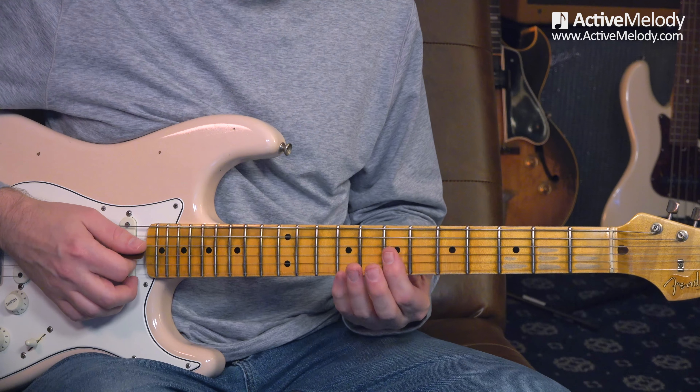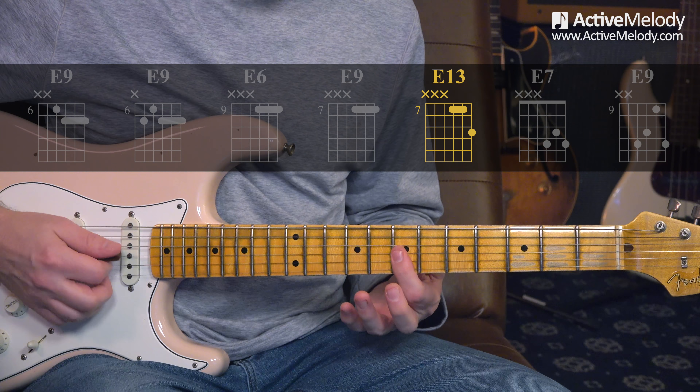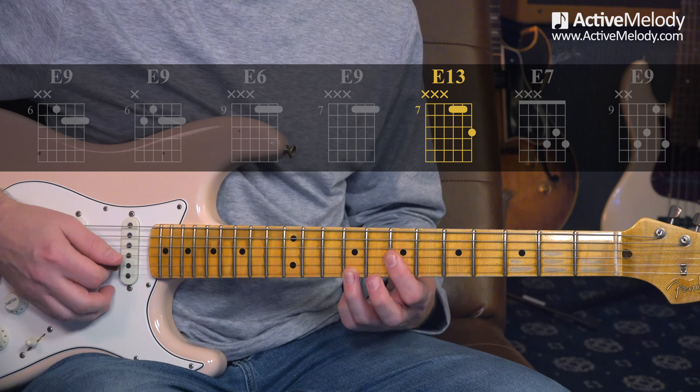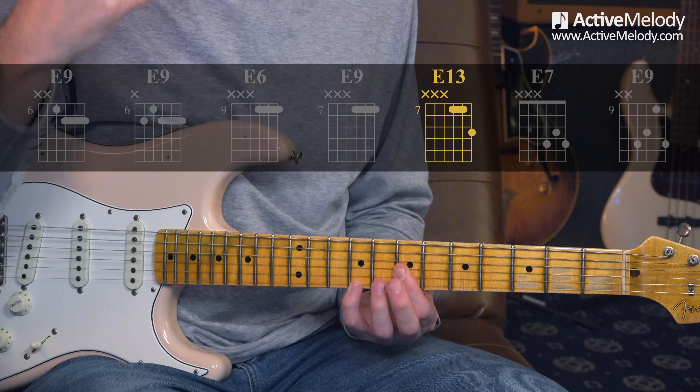We're repeating the E9, and then I went into this: I'm barring the first three strings again on the seventh fret, same as your E9, but the difference is I'm including the ninth fret first string. So I've got strings 3, 2, and 1. That would be considered an E13 chord. If you don't know what that number means, it's covered in the Essential Theory course for premium members. Basically, 13 just means it's the 13th note from the major scale of E - you put that note in with your E7 chord and you get the 13th.